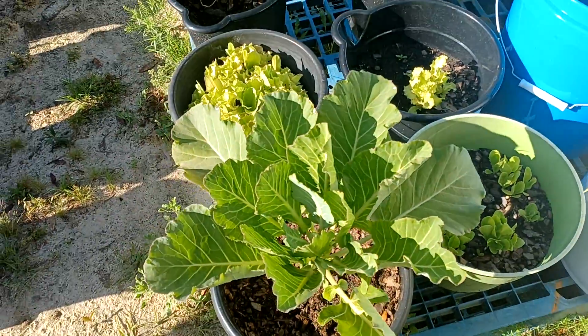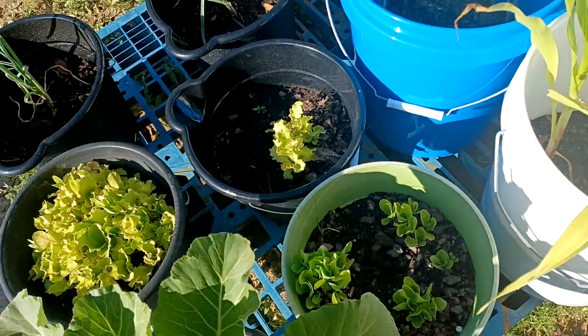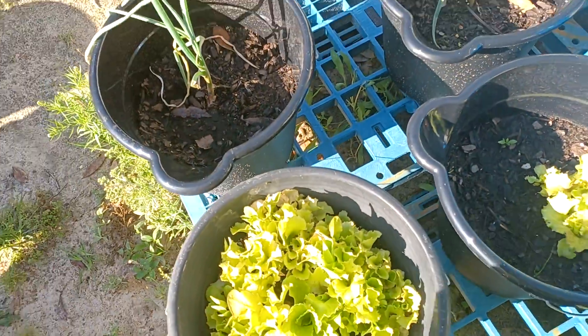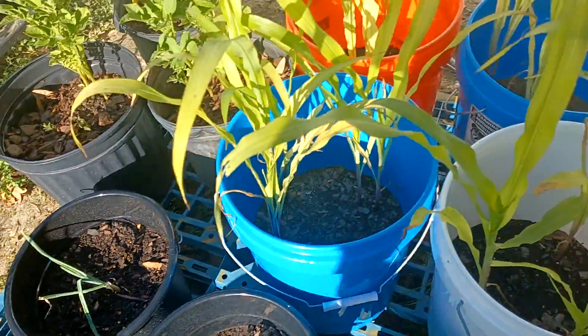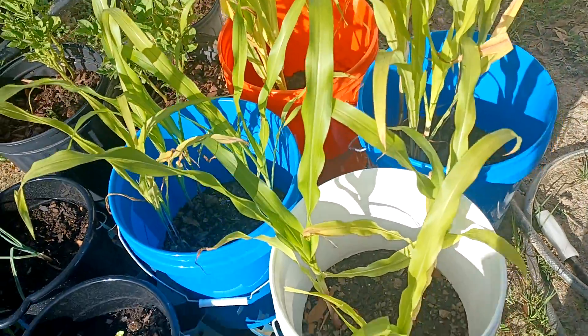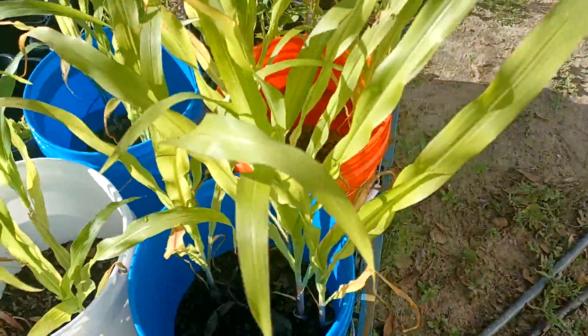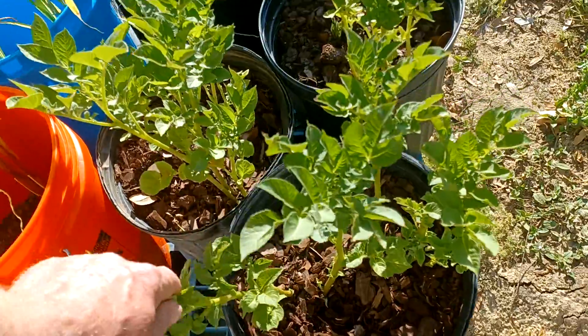Right here we've got some lettuce, got two onions, we got our Silver Queen hybrid corn, and got four of those. These are russet potatoes.